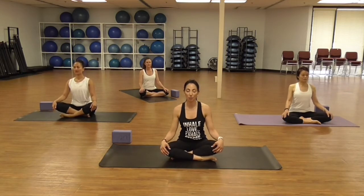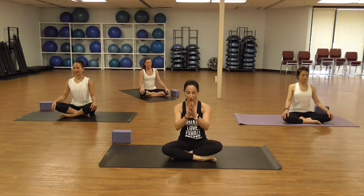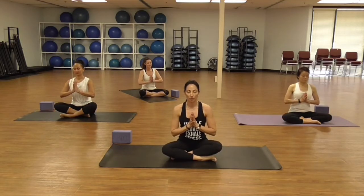Take a moment to close your eyes, hands to your heart. Bring your attention to your breath — maybe make them equal through your nose. And then set an intention for your practice.